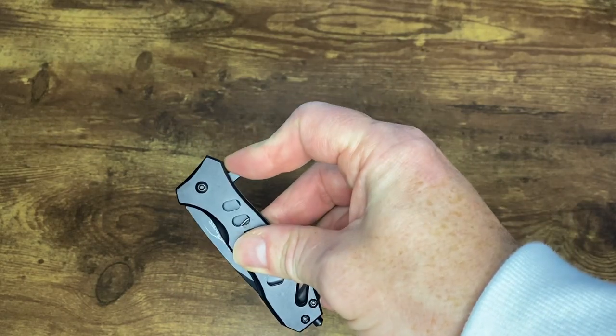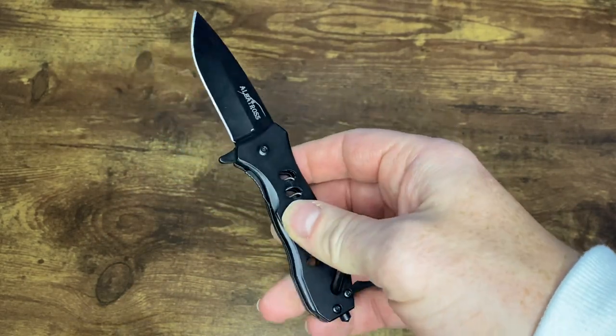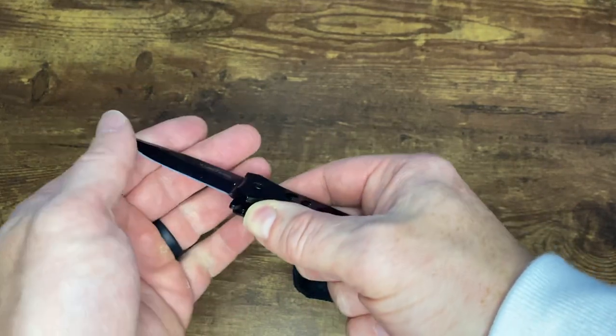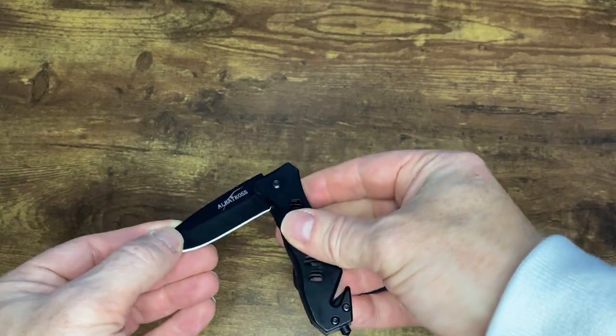To open it up all you have to do is flip this knob here and it comes right out. To reset it, there's a spring-loaded lever on the inside — you push it to the side and you can bring this back in.